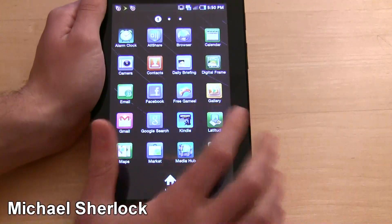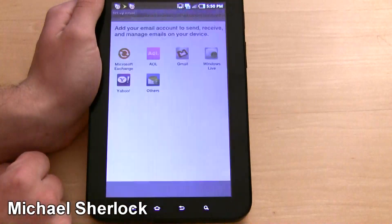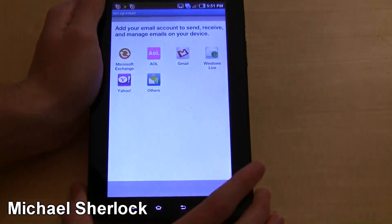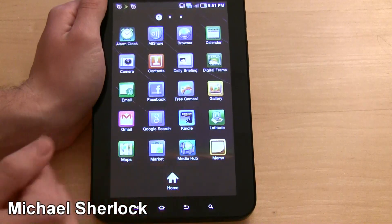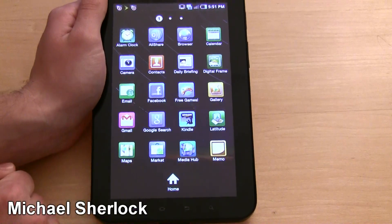Your email, Facebook — which I added — Games, Gallery, Gmail. Email and Gmail are actually different. Email is like the TouchWiz thing and it actually has a pretty nice interface, while Gmail is where you set up your Gmail accounts. It's kind of weird that they're in different places, but that's just an FYI.